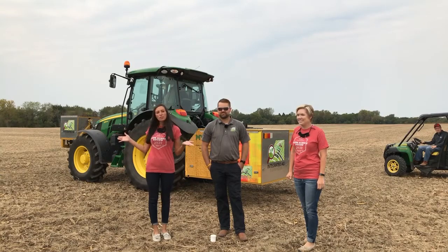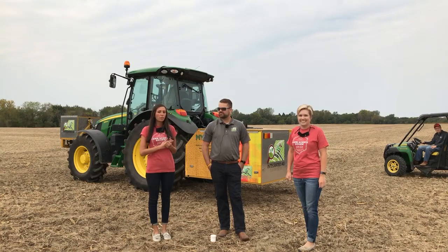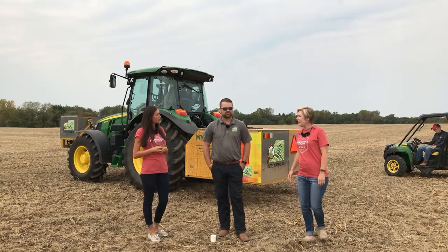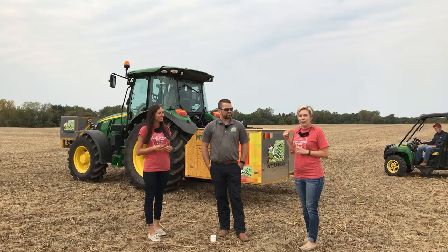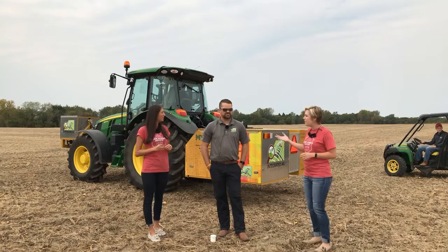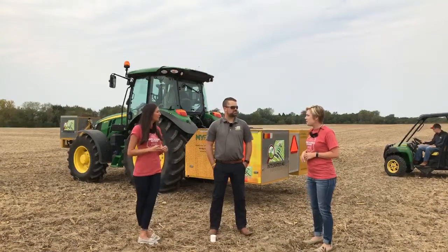We're out at a harvested soybean field at the Farm Science Review and we have another live demo — we're going to demonstrate an automated soil sampling system. We have Evan Delk here from Integrated Ag Services, who provides consulting at Farm Science Review for the agronomy side of things. We're going to try a split screen view of Evan giving a description while driving alongside the sampler. Evan, why don't you tell us a little about the sampler while we wait.